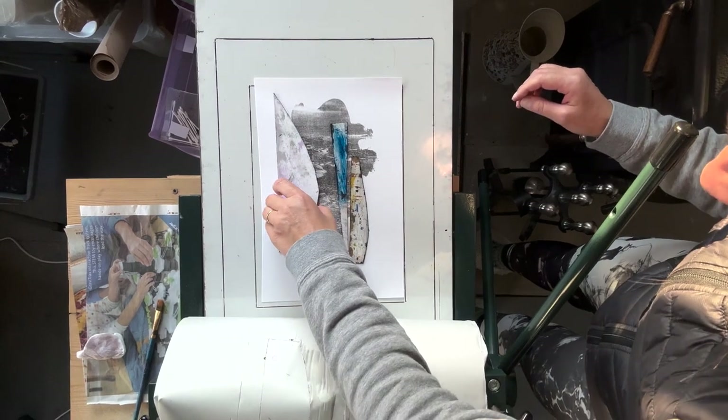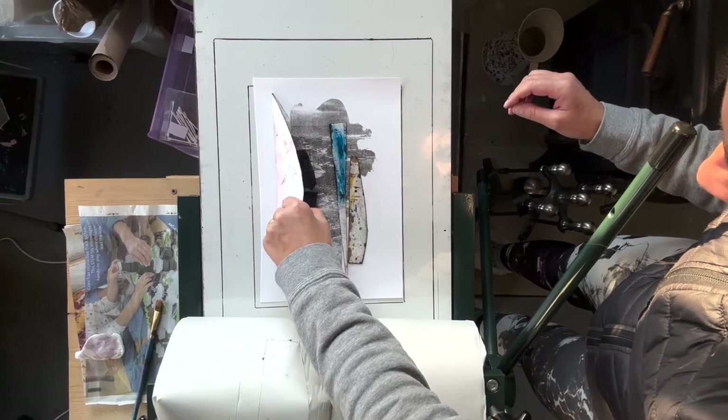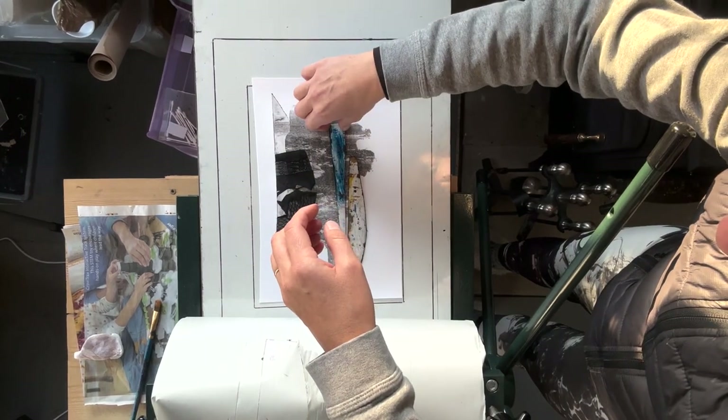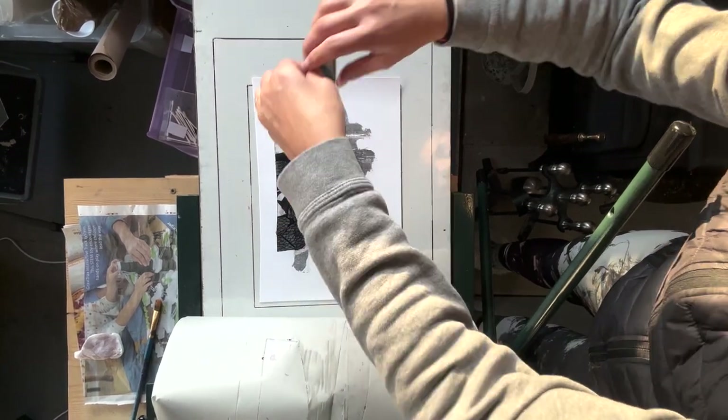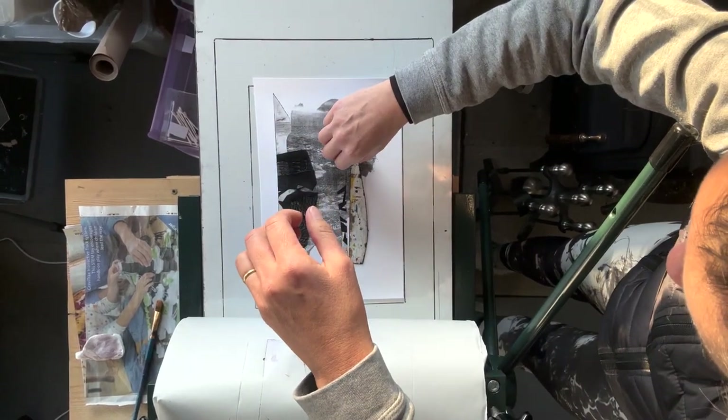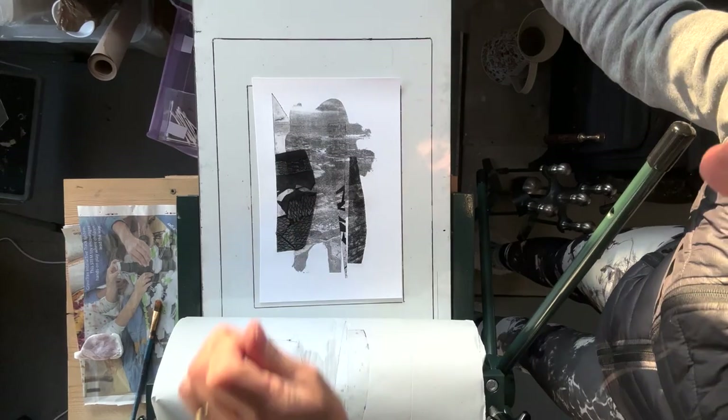As you can see it works quite nicely — the image behind is a little bit faded and the collagraph is quite crisp, so we've got a really nice contrast between the two images.